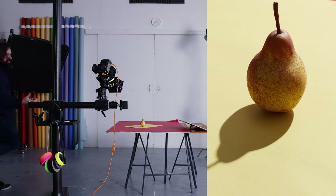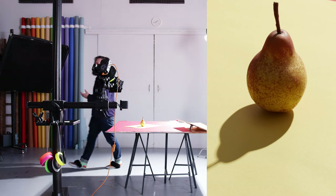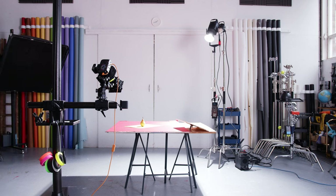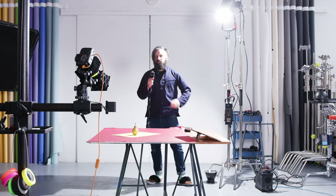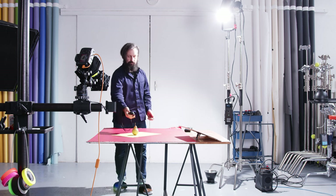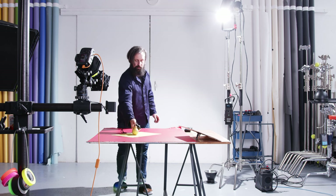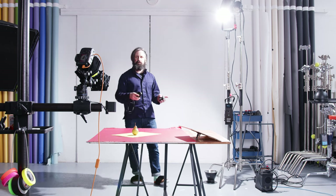That shot looks pretty good — pretty crisp shadow, nice light, good exposure. I think we're all in agreement that both lights work well. What I want to do now is meter what we're actually getting. Now I've found my Sekonic light meter — it's on the light stand. So at ISO 100, 1/100th of a second, the back of my pear is reading f/4.5. Let's compare that to the flash.